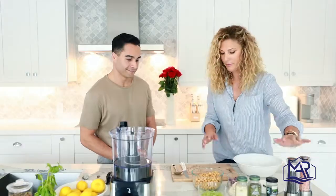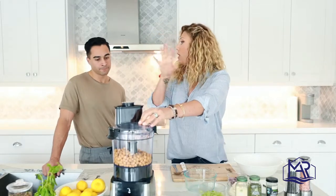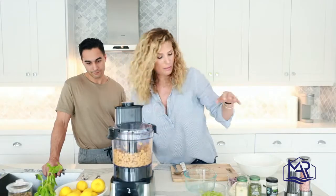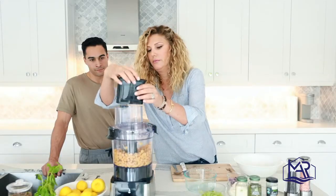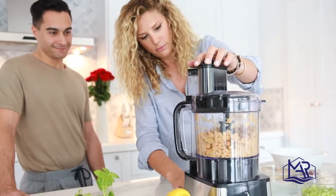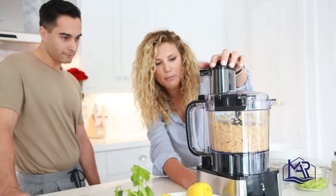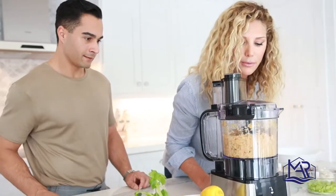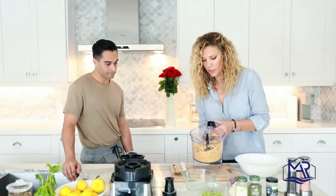We're also adding onion powder, parsley — dry or fresh — garlic powder, salt, and pepper. We start by pouring the chickpeas into the food processor with the capers, and just pulse it. You don't want it to become hummus — you want to give it the texture of tuna fish. Just a few pulses until it's a little broken down but not pureed.